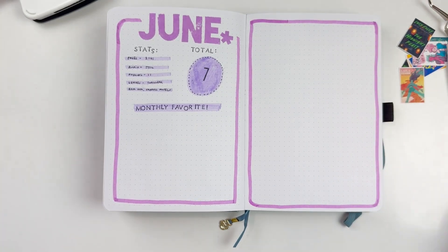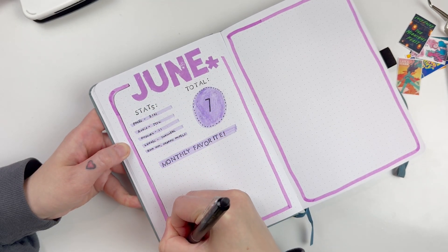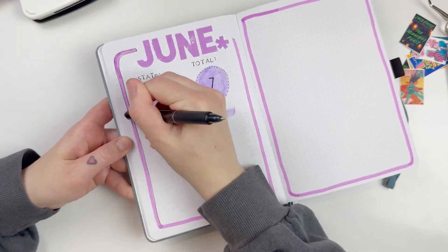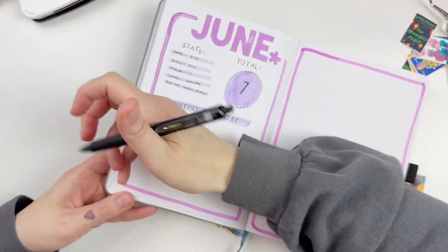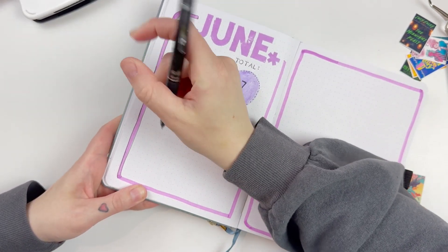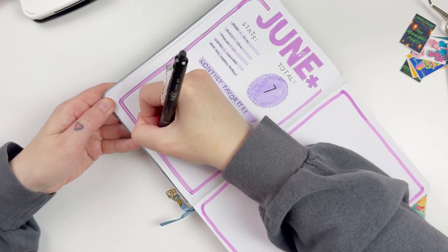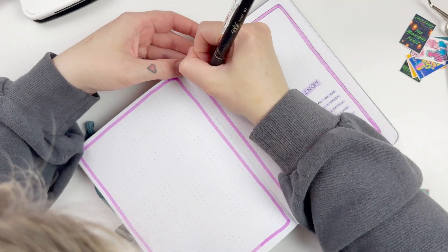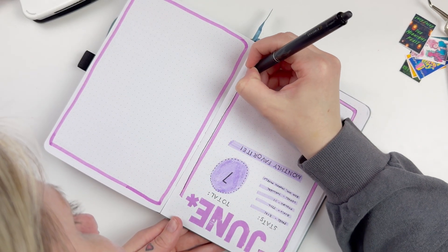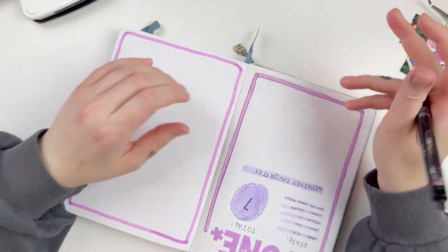I did definitely have some other wins though, because after I read The Dead Romantics — one of my May reads by Ashley Poston, a romance — I loved it and gave it five stars. I'm not a big romance reader so I wasn't sure how I'd feel. I had actually picked it up last October or November 2023 and only read the first couple chapters. I was doing a lot of house projects and already had it on audio, so I gave it another try and loved it.